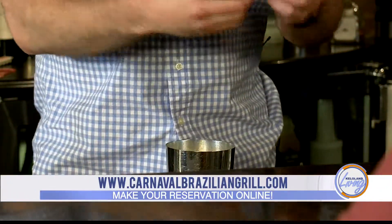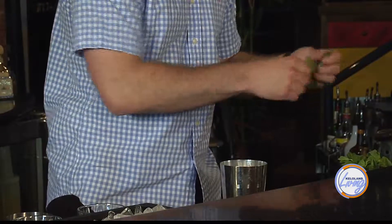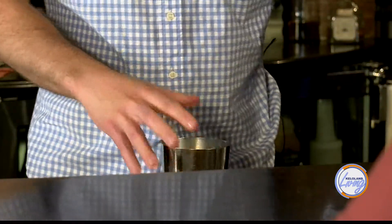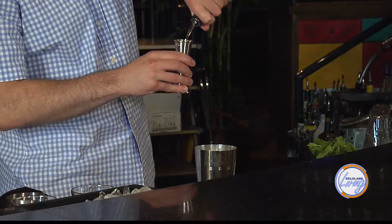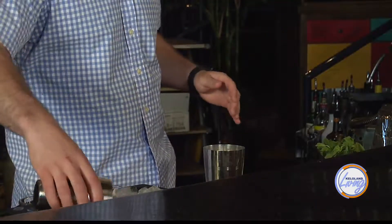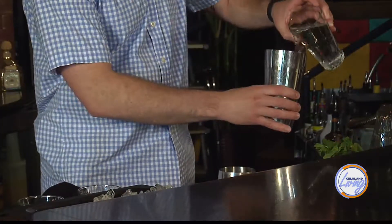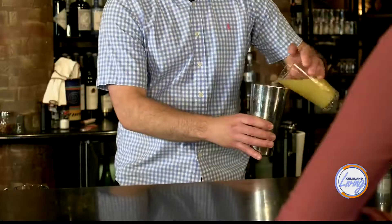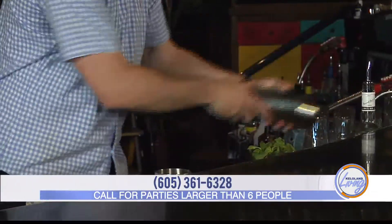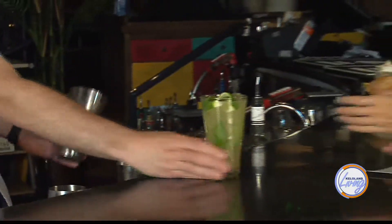Then you'll add your mint leaves — you want to get all the leaves off of the stems. The fresh mint has a really nice aroma to it. I don't muddle the mint because you're going to over-release the oils and it's going to turn your cocktail bitter. Then one shot of Bacardi rum goes in, then ice. We're adding soda water to our mojito and a little bit of pineapple juice. I don't shake it too much, but I need to integrate the flavors, so we give it just a very short shake. And there we have a pineapple mojito.